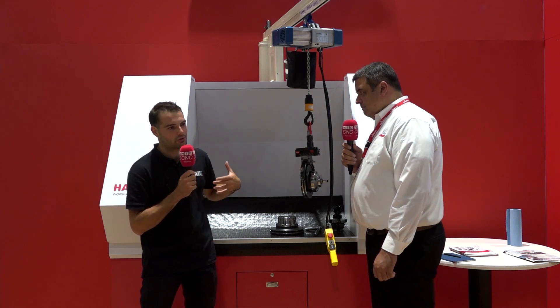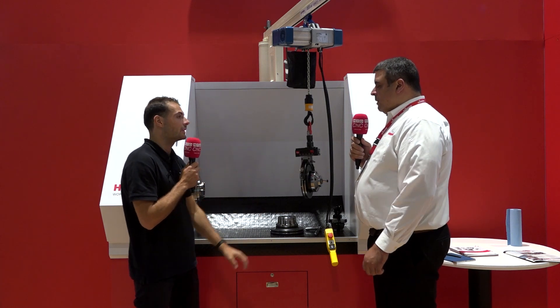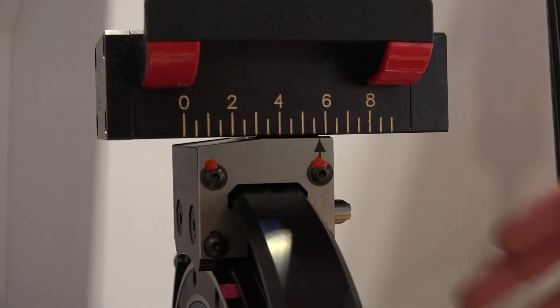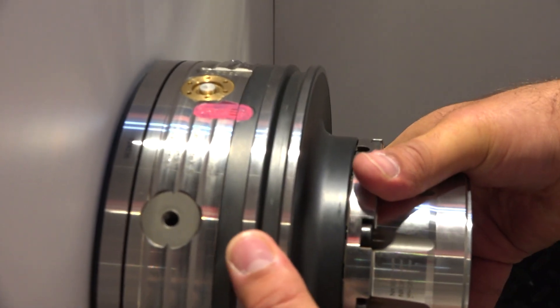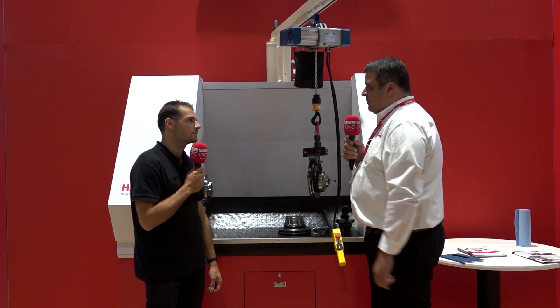How much of a problem should changeover be before people look at a system like this? Most of the clients I talk to experience changeover times of 30 to 45 minutes, so it's a very large component of their costs that can't be invoiced to their customers. If a customer is changing over once or twice a month, this may not be the right system for them. Nonetheless, there are so many customers out there looking at a system to assist them with changing over once or twice a day, two or three times a week — those are the ones that would really benefit from this system.